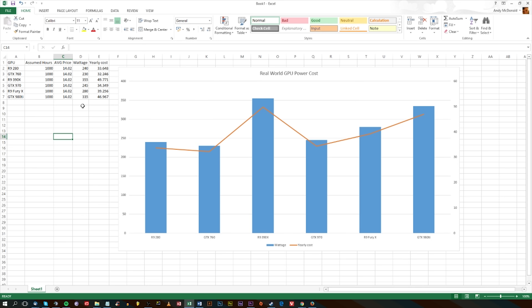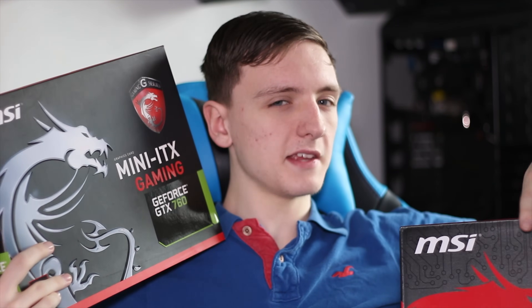Here are my main thoughts on the test. The results actually surprised me — I was expecting the 760, which is obviously a lot lower in power output than the 980 Ti, to be a ridiculous amount lower in wattage, but it turns out it isn't. The 980 Ti obviously isn't the most power-efficient card, but you kind of don't expect it to be — it's a killer gaming graphics card. There are two real winners here for me. When I first reviewed the 970 I said it was probably the best price-to-performance card ever, and taking a look at the price-to-performance including electricity cost, it still wins.